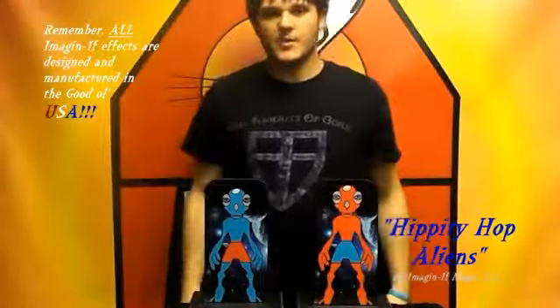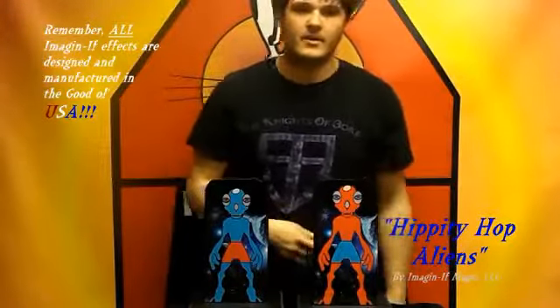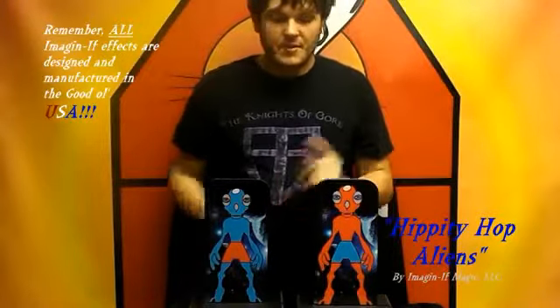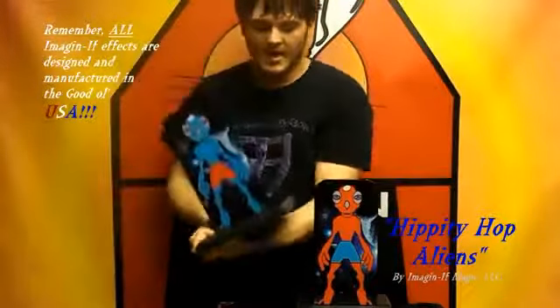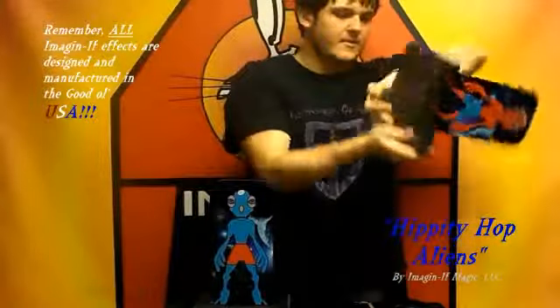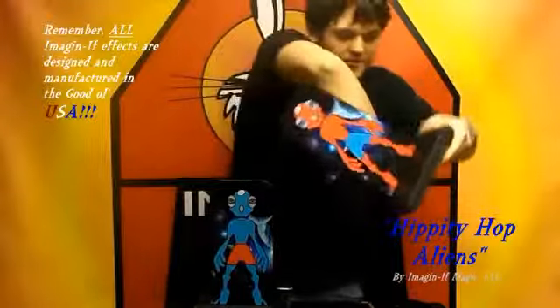See? Now sometimes the crew kind of catches on to what's going on. They always think that there's more than one blue alien and more than one red alien - they've got to have a twin somewhere. Well, let me show you - I'll turn this one around and I'll turn this one around just to show you that it's different, okay? Just like that and just like that.